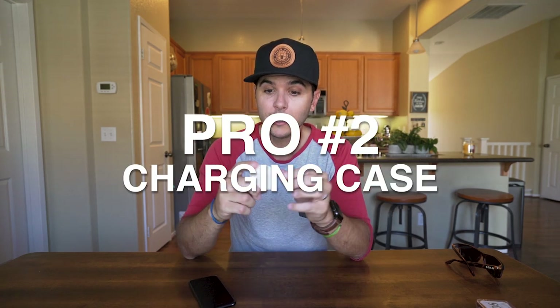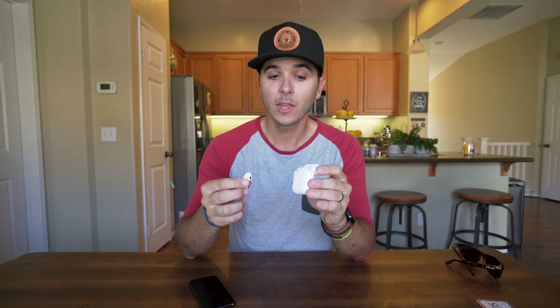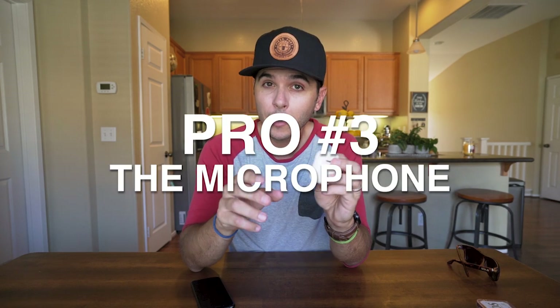A better comparison is dental floss — the case is the same size as dental floss. Pro number two is the charging case. The headphones themselves give you about five hours — maybe three and a half to four for me since I listen loud. But because of the little charging case, I throw them back in there for 15 minutes and it gives me another three hours of power, which is crazy. Apple says with the charging case you can get 24 hours of power. I've never run out of power as long as I had this little case with me.